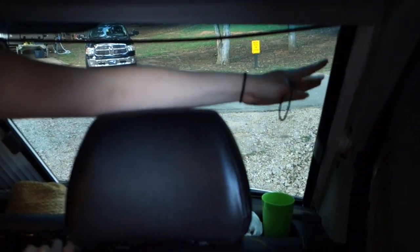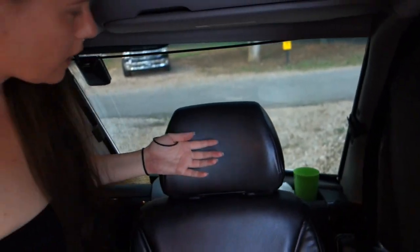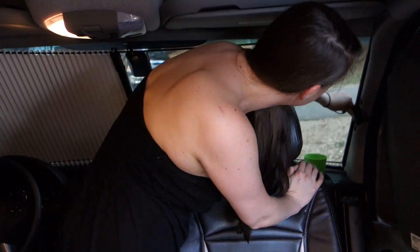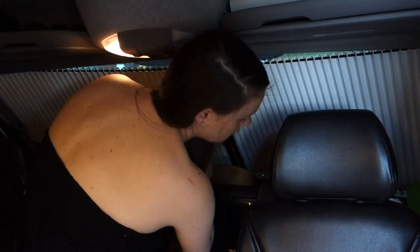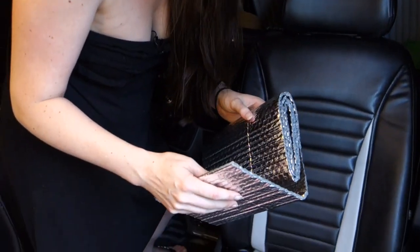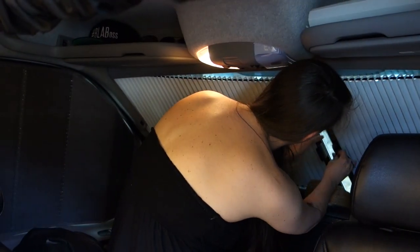This up here is a sun shade that tucks in over here when you're traveling. When I'm ready to set up I just put it in. The first thing I do when I park is close the sun shade in the front. I also have one of the reflective pieces cut for the front windshield — if I'm going to be somewhere for a while I put that up as well, to keep it as cool as possible inside.